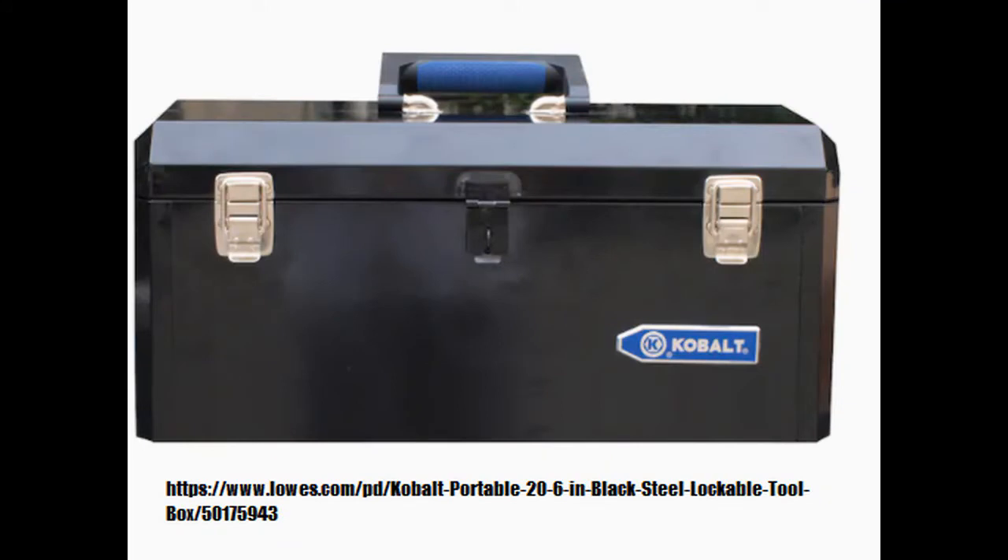Now that you've got your tools, you need a place to store them, and that's where we are today. In this video, I'm going to show you a lot of different styles of tool storage, but I've also got a couple of little tricks at the end that you might want to stick around for.